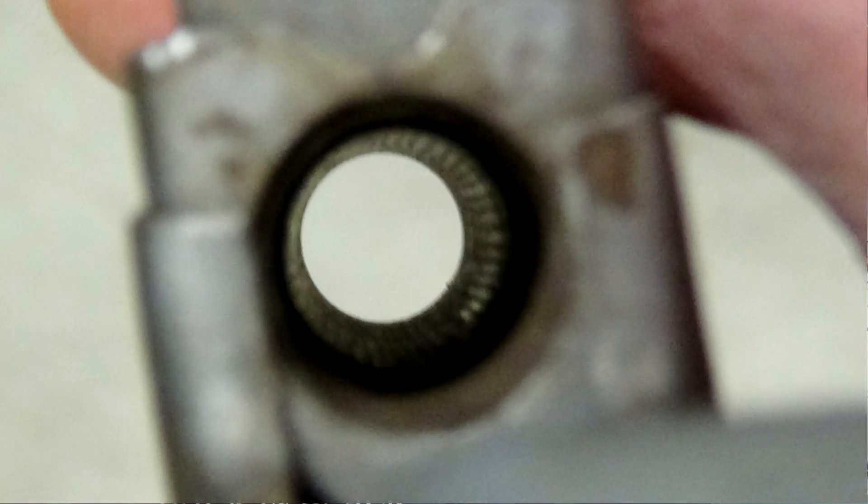Now a lot of people had commented — since the barrel doesn't have any rifling, they asked: how accurate could it be?